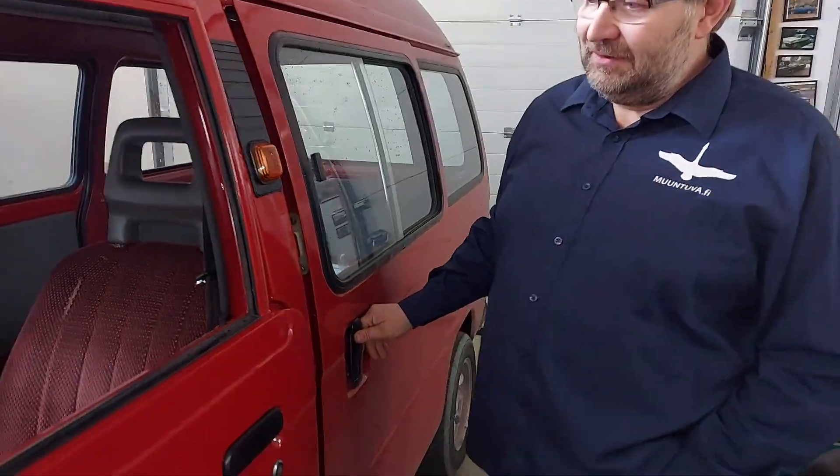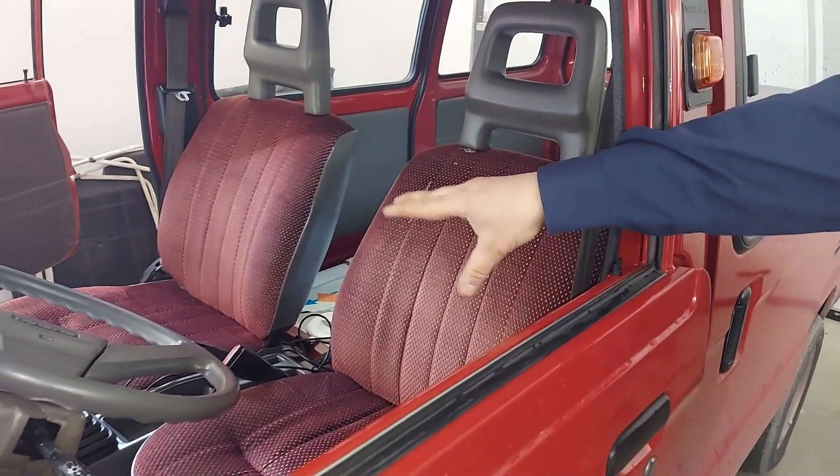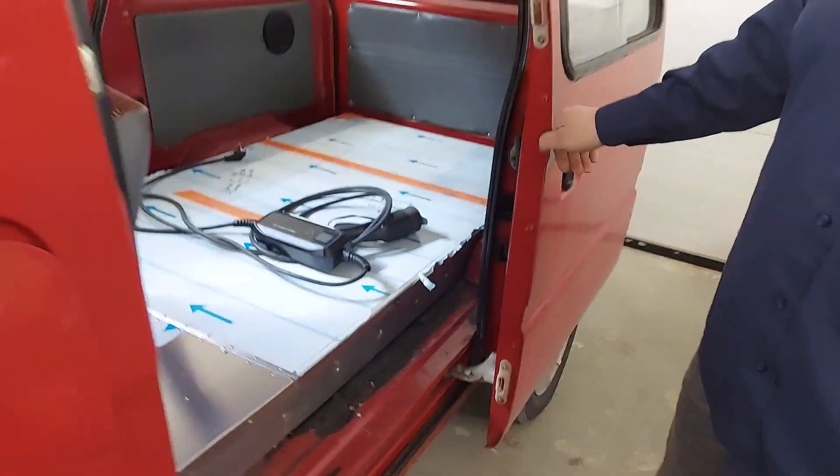This is a quite small car — is it easier or harder to convert? It's actually quite easy; there's a lot of space since it's an old car with not much other technology. We've also done a Mini, which is more difficult because it's so small there's not much space for the big battery pack and all the components.